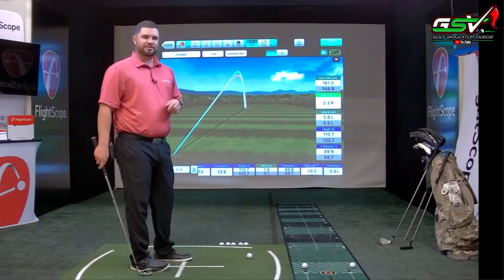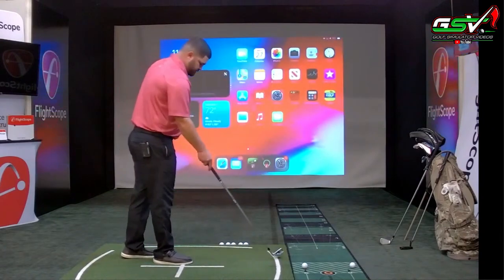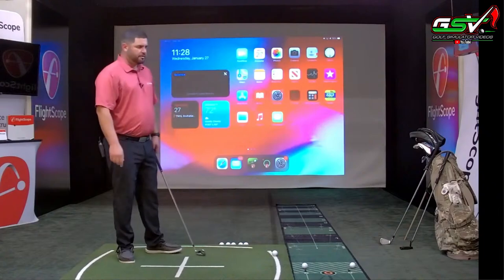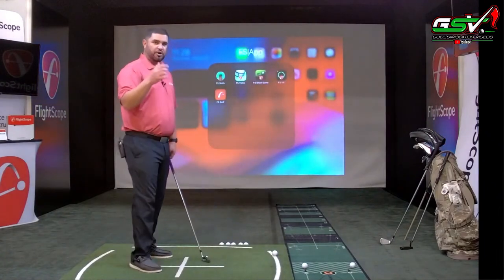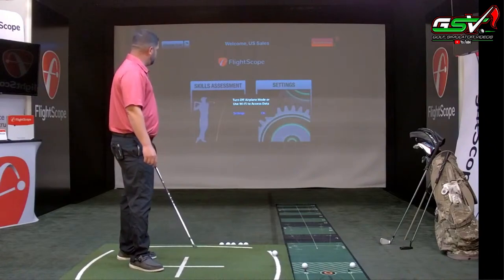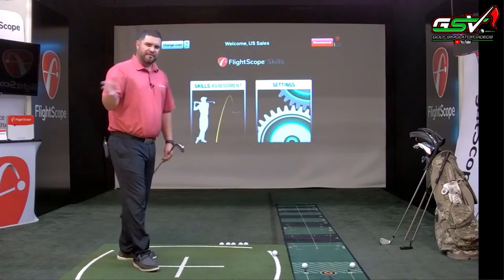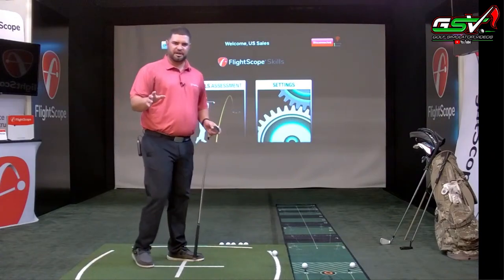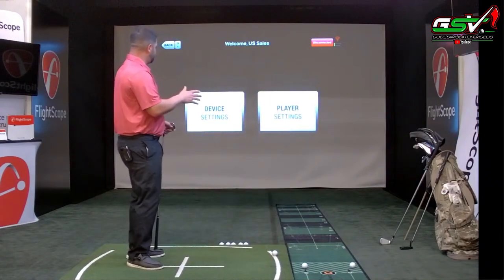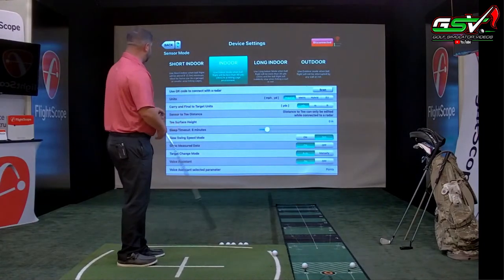We're going to back out of VX and move to FS Skills. In FS Skills, everything on the setup stays the same. I'll go into settings to confirm I'm in indoor mode and have my T surface heights set up properly.